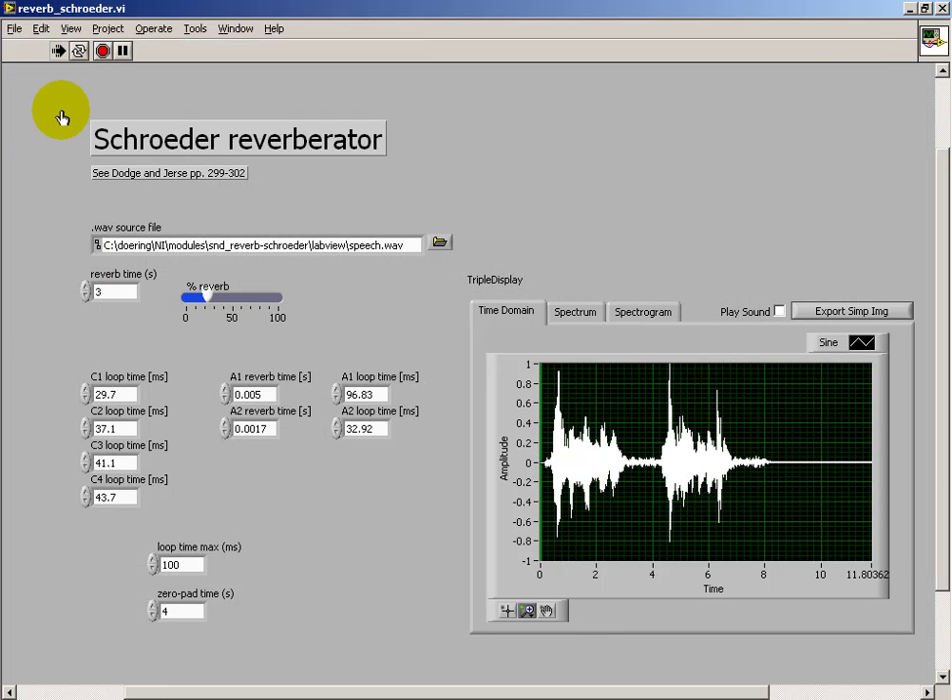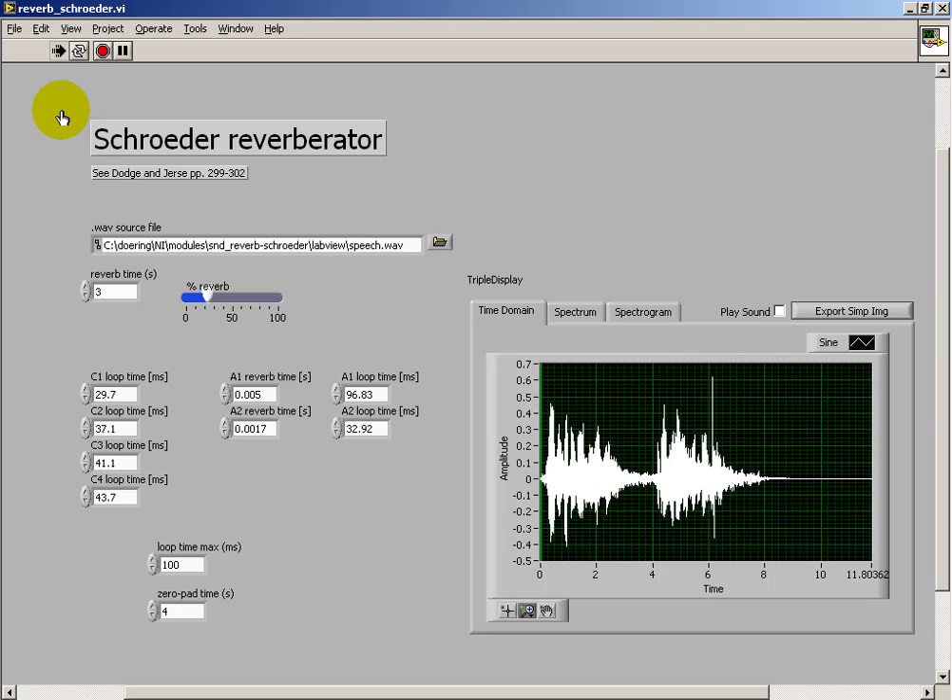Let's try lengthening the reverb time and doing a mixture of the original signal plus the reverb signal. Rice is often served in round bowls. The juice of lemons makes fine punch.